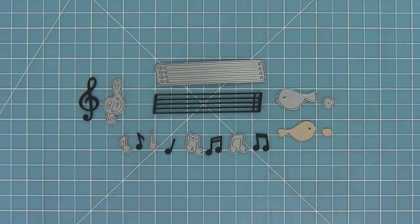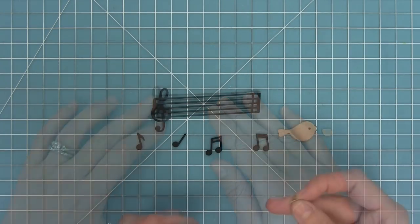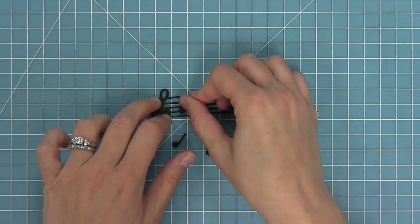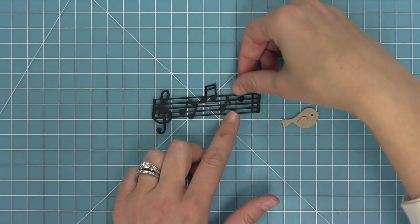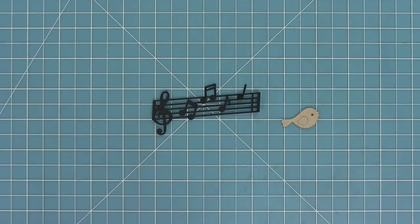Here is the Little Music Notes die set. We've got a treble clef, a staff, and a bunch of different notes which you can layer onto the staff or just have them floating around in the air, which is really cute. We also have that little bird with his wing, so you can have little music notes coming out of the bird — a really cute and simple die cut card.